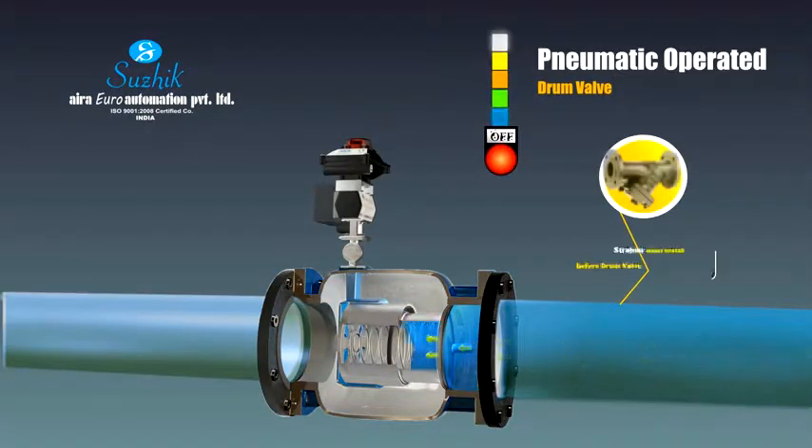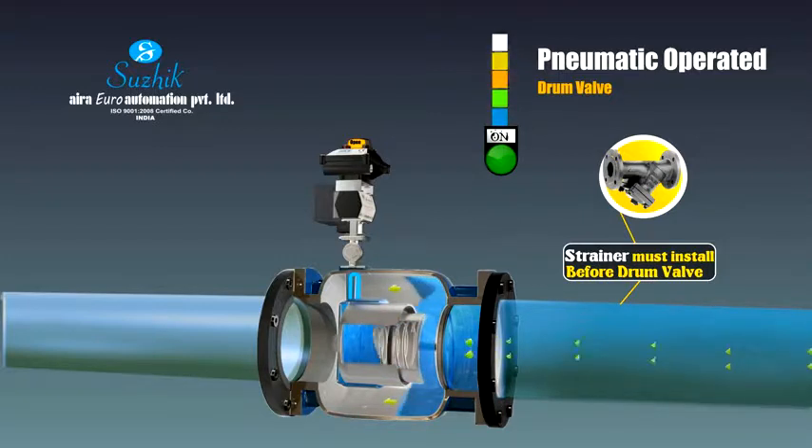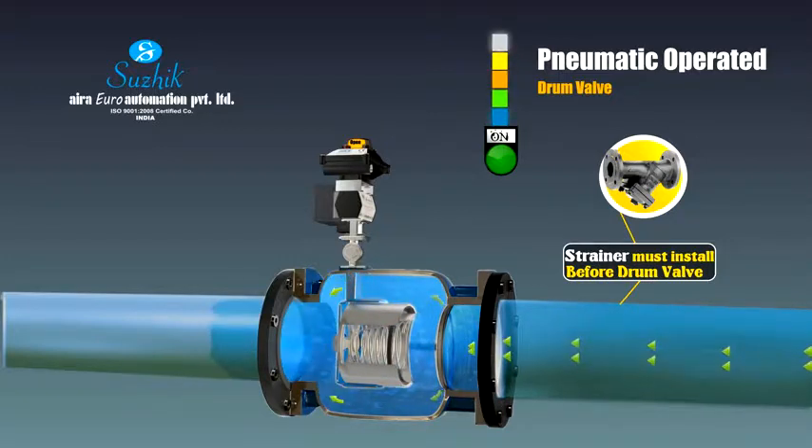The pneumatic operated drum valve: the pneumatic drum type control valve can be used as an isolating valve and also for flow controlling applications. A special design Namur style ball valve is mounted on the main valve and coupled with a pneumatic actuator for operation.